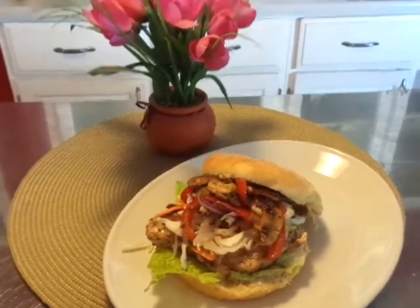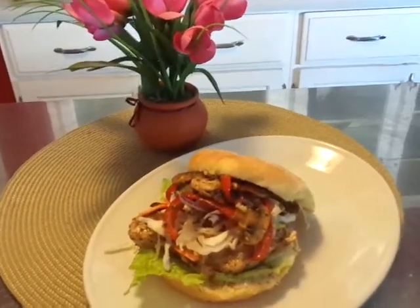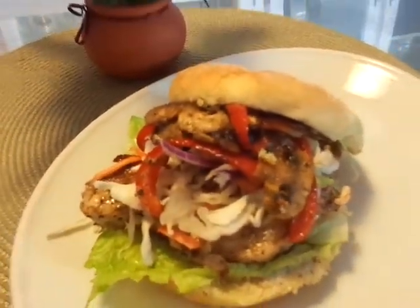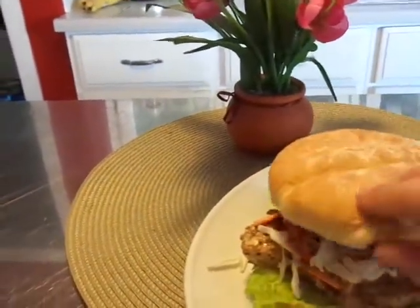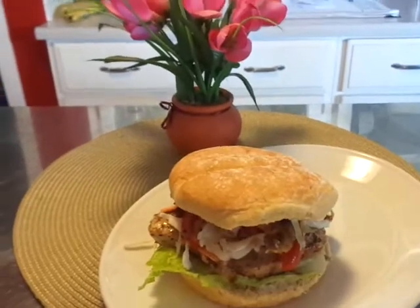I love you guys and happy eatings! Have a great weekend, talk to you later. I just wanted you guys to see it assembled — so you put it together like this, and it looked just like that. Awesome!